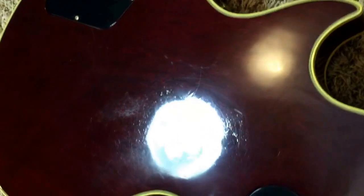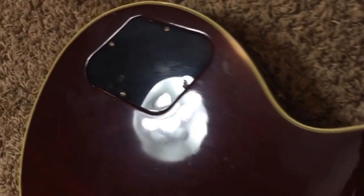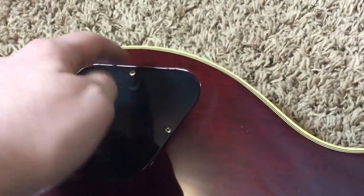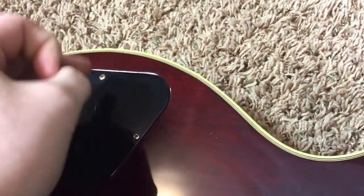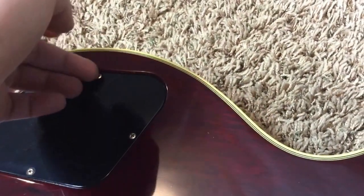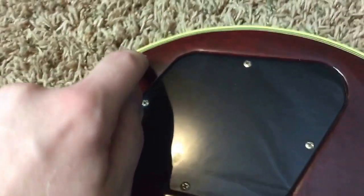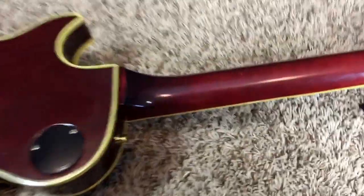You've got some buckle wear on the back here — nothing too extreme, nothing destroying the finish — but you've got some nicks and dings, as to be expected. This thing is an awesome player. This screw here is not really screwing into anything — the wood kind of chipped in there, which is also very common. So it's just kind of there. I don't think it's going to fall out on you, but full disclosure, that is there. You've also got a little scratch, but it maintains a clean appearance, and that's the most important thing to me.